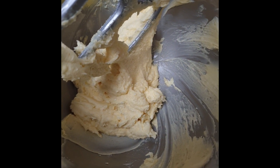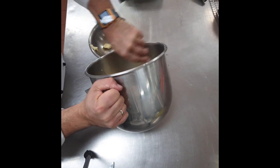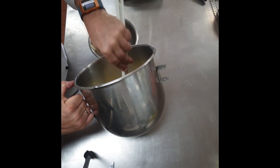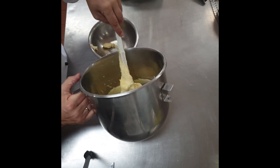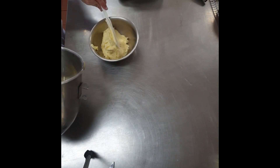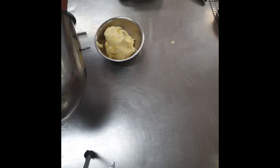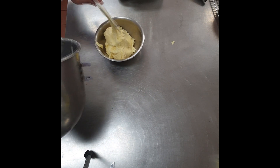When it's done, just transfer your buttercream into another bowl if you are going to use it straight away. If not, cover it with plastic wrap or put it in a container. You can keep it in the fridge for up to five days, or in the freezer for up to three months.